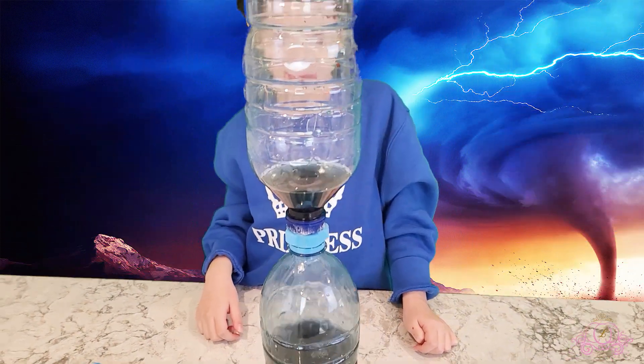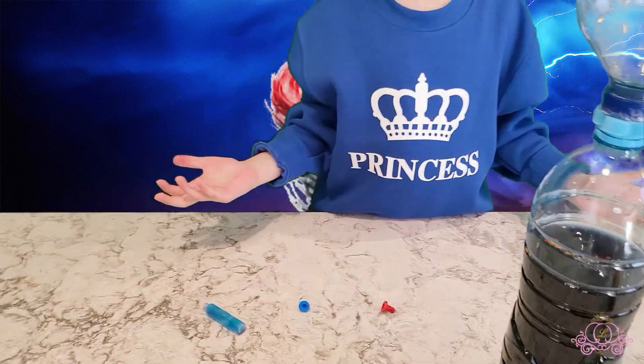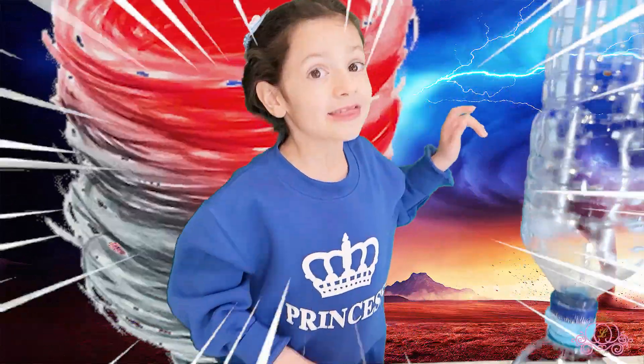This tornado is just like a real one — wait, what did I just say? There's a tornado again? Bye guys!